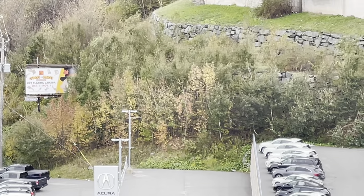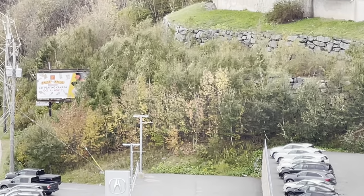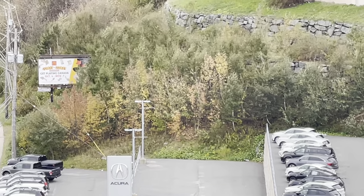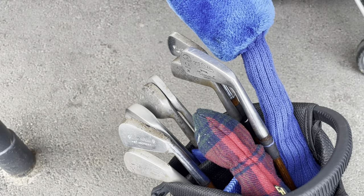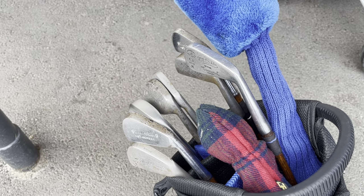Leaves on the trees are starting to change color and it's getting a little cooler out now. You know what that means — fall is upon us. So now would be as good a time as any to play some hickory golf. Let's get it.